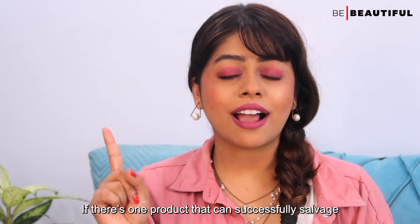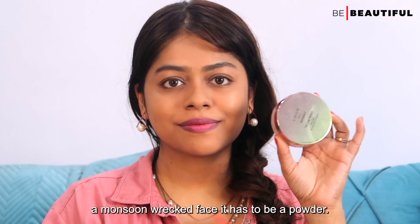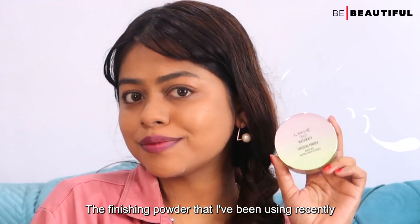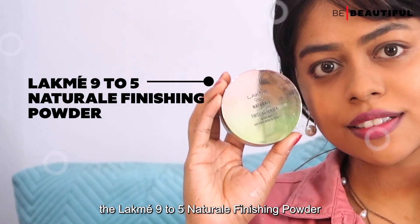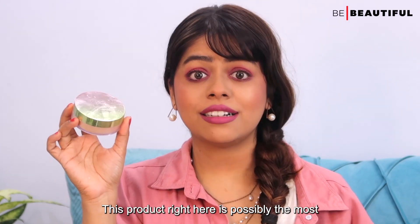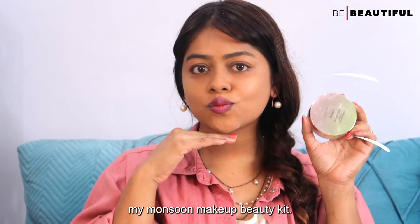There is one product that can successfully salvage a monsoon-ruined face, and it has to be a powder. The finishing powder I have been using recently is the Lakme Microfine Natural Finishing Powder. This product is possibly the most indispensable item in my monsoon makeup kit.